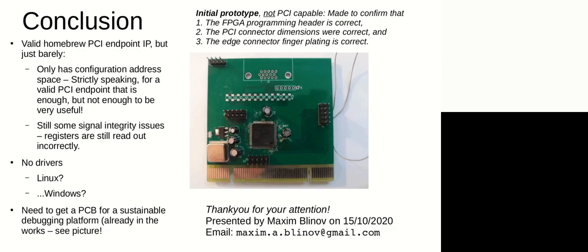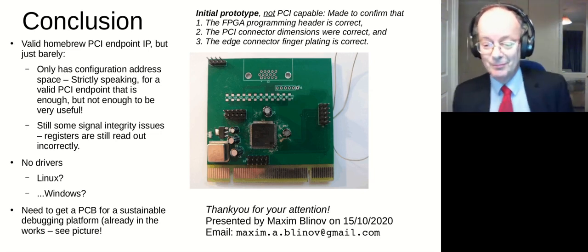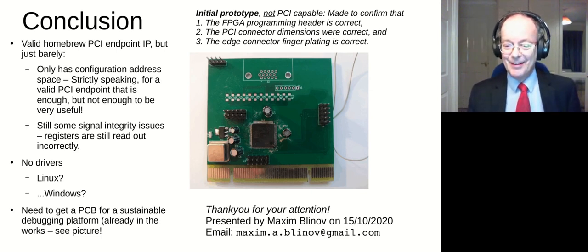In conclusion, after a lot of testing and working in the blind, I did get the thing to actually talk over the bus. There are of course a lot more things to do — it's just barely conforming to the PCI spec. A PCI device doesn't have to have memory or IO memory ranges; supporting the configuration memory space is enough to be conformant, but not enough to be interesting. The next stage would be to have an actual PCB — you can see a prototype on the right — and hopefully at some point it'll develop into a more complete project. Thank you for your attention and for putting up with the terrible Wi-Fi connection.